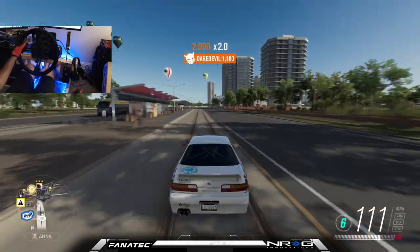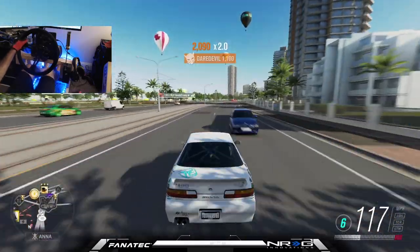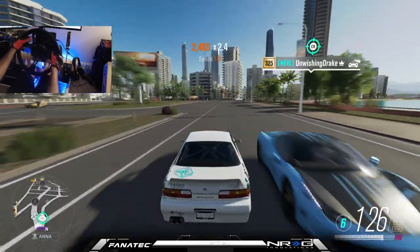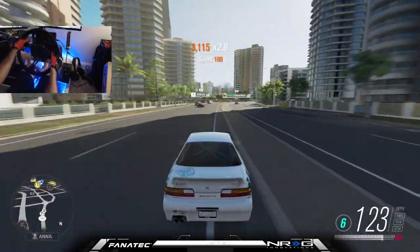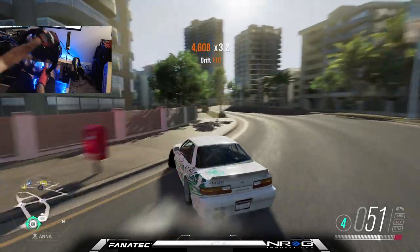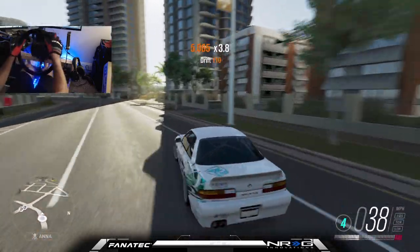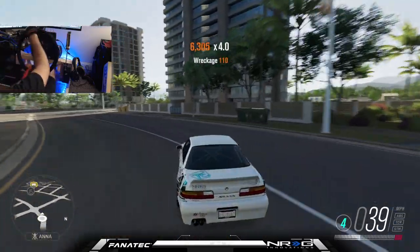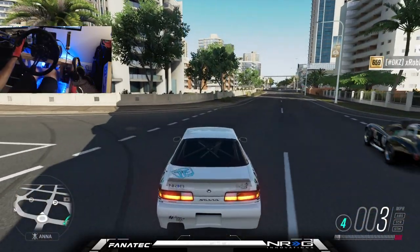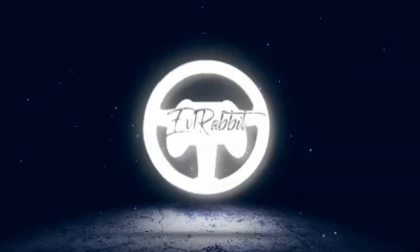Let me know down in the comments your best fond memory of Horizon 3. Maybe you were a drifter, maybe you were a racer, maybe you were the person that came into the parking lot and wrecked everybody — because that was a big problem too. Let me know what your best memory of Horizon 3 was. As always, thank you guys for coming back and watching. I'm Evil Rabbit — I'll see you guys, not in Horizon 3, but on the track.